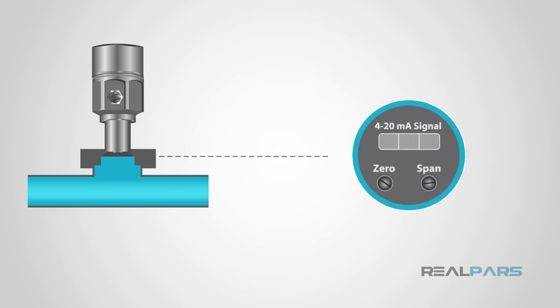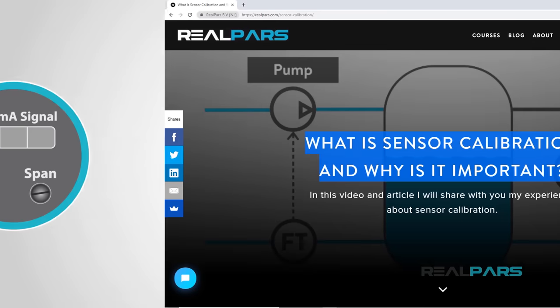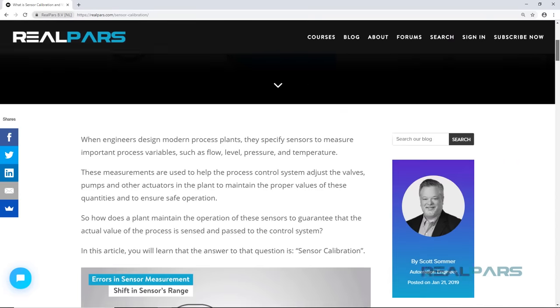Pressure sensors need to be calibrated so it knows what voltage or milliamp signal corresponds to what pressure. This is a basic zero and span calibration, or minimum and maximum, which is a common job for maintenance personnel. In the RealPars video on sensor calibration, we describe the sensor calibration in detail.